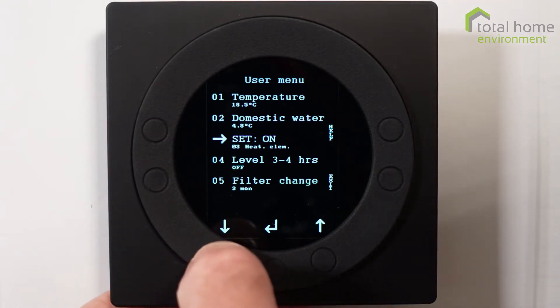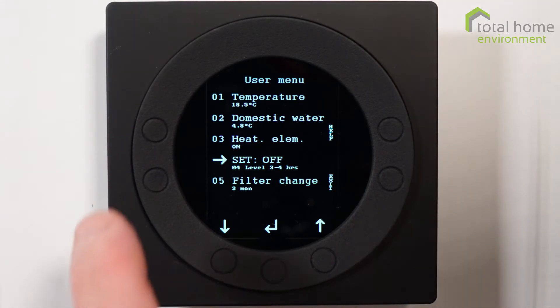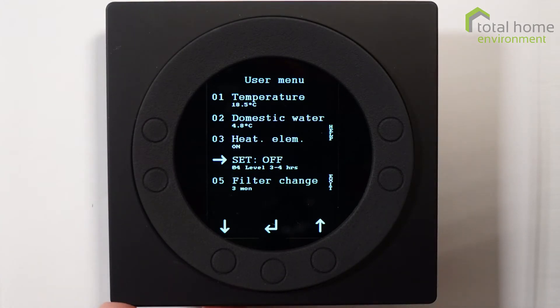The next item down is level three, four hours, which is a slightly strange one. This is normally used in commercial situations and rarely in a domestic home. The boost function is changed so that every button press changes the fans for one hour, but with this function you can do it in blocks of four hours, which in a domestic situation is fairly pointless. So it's unlikely that you'd need to use that.